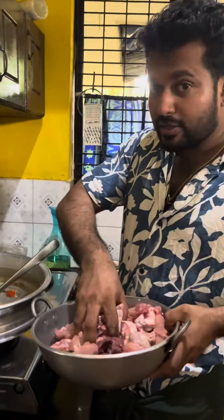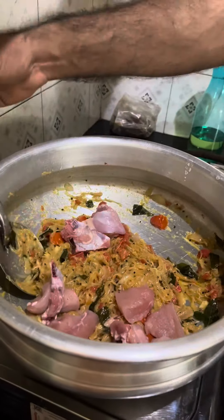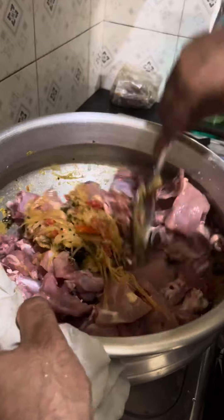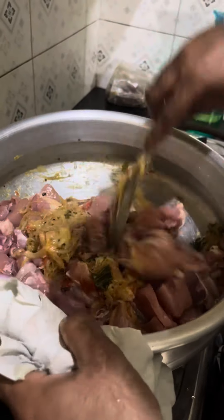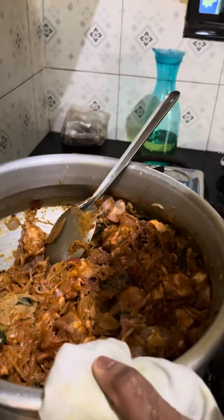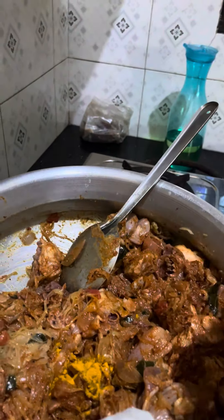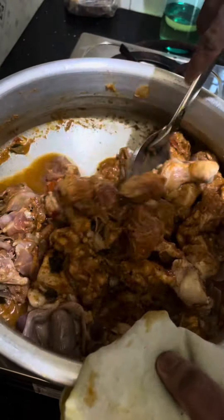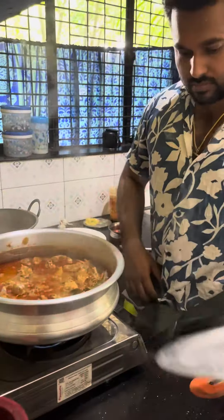Let's mix the chicken. We will add some of the chicken in the middle.